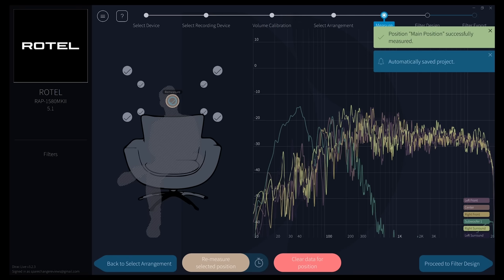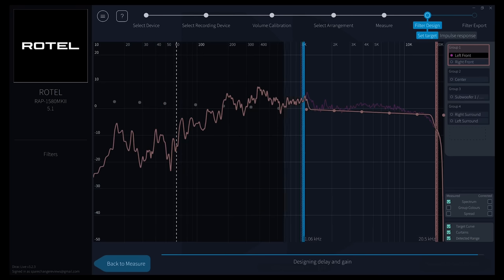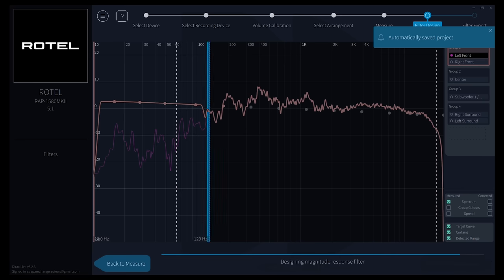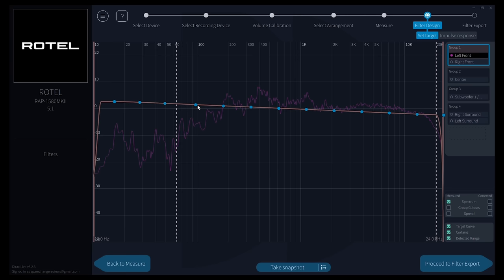The more measurements, the longer it's going to take — this took me about 20 minutes or so. Proceed to the filter design and you'll be brought to the target curve section. By moving the slider, you can limit the correction in any direction — either the higher frequencies, just the lower frequencies, or the entire range. By picking any one of the points, you can raise or lower any specific band to create your own curve.